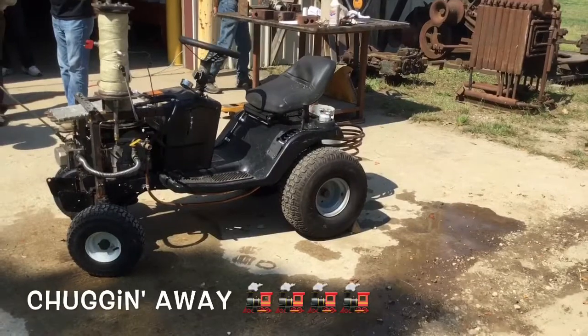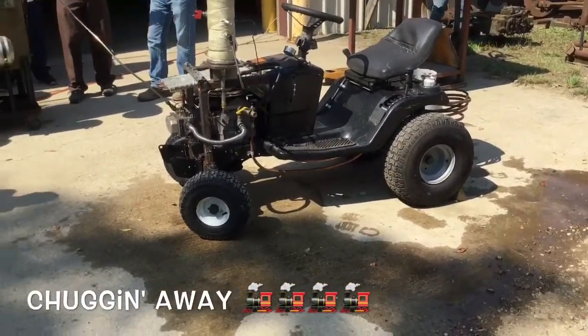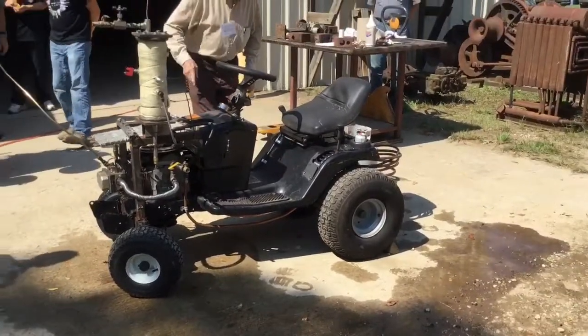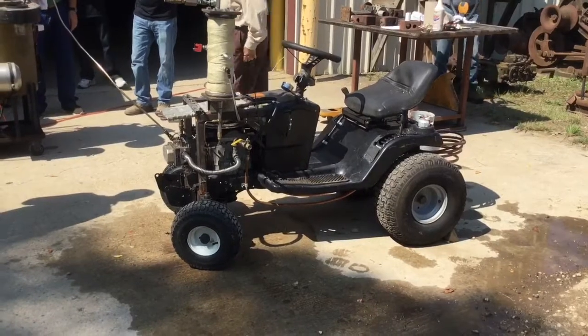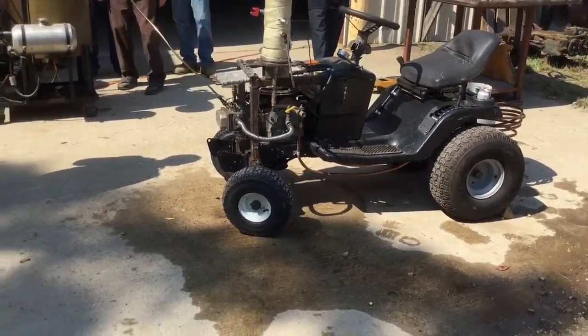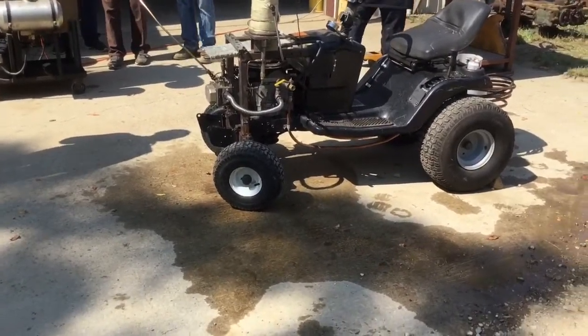Maybe I'll make something like that and just get a trailer. There you go, there you go — there's a bunch of hose. I'm happy with that. It makes me feel better about my boiler sucking so much.